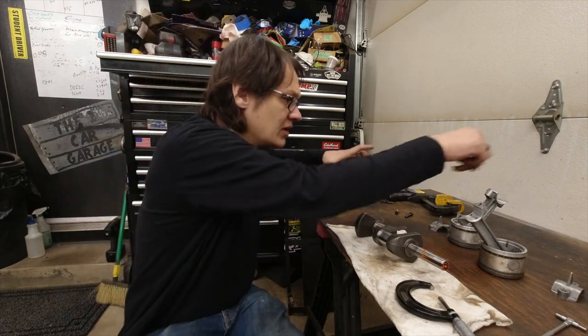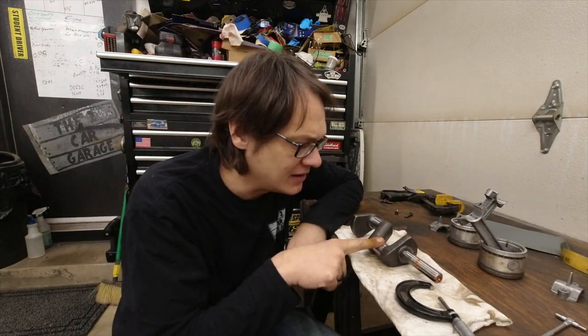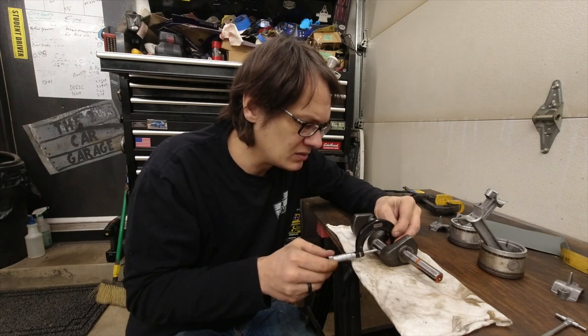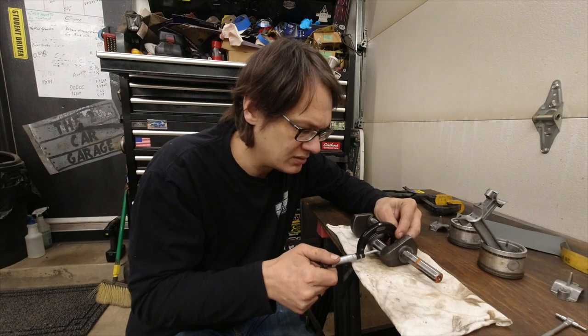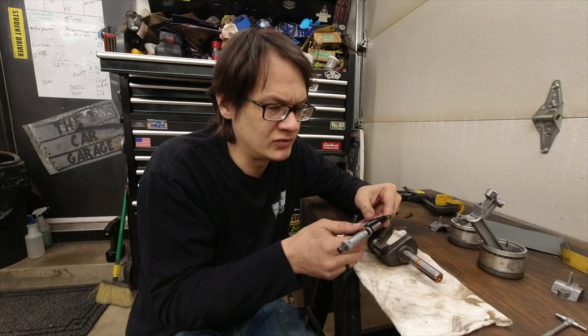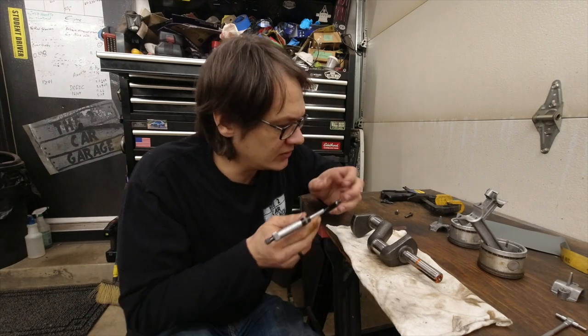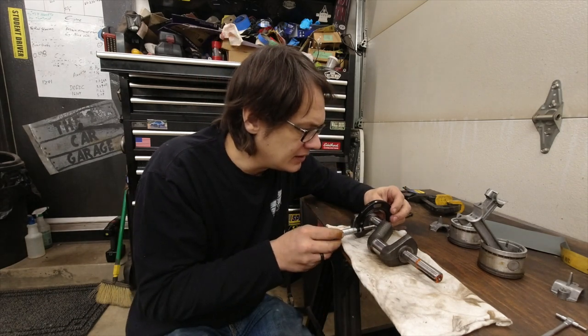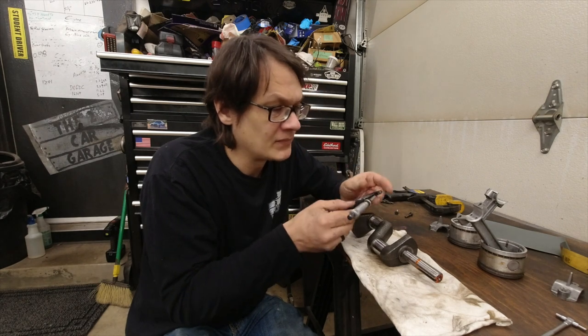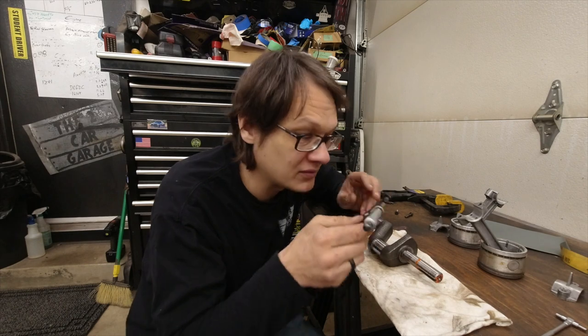The rods are actually probably the worst part of this whole build. What we're going to do first is mic the journals on the crank and see what sizes we're dealing with. Then we'll put the rods together, mic the ends, and see just how much clearance we have. Here's my good journal — looks like we've got 1 inch, 123 thousandths. That's a little tiny bit over that, but we'll call it 1.123. Now we'll measure the bad one — and that is the same thing: 1 inch, 123. So now we know what's going on with those journals.